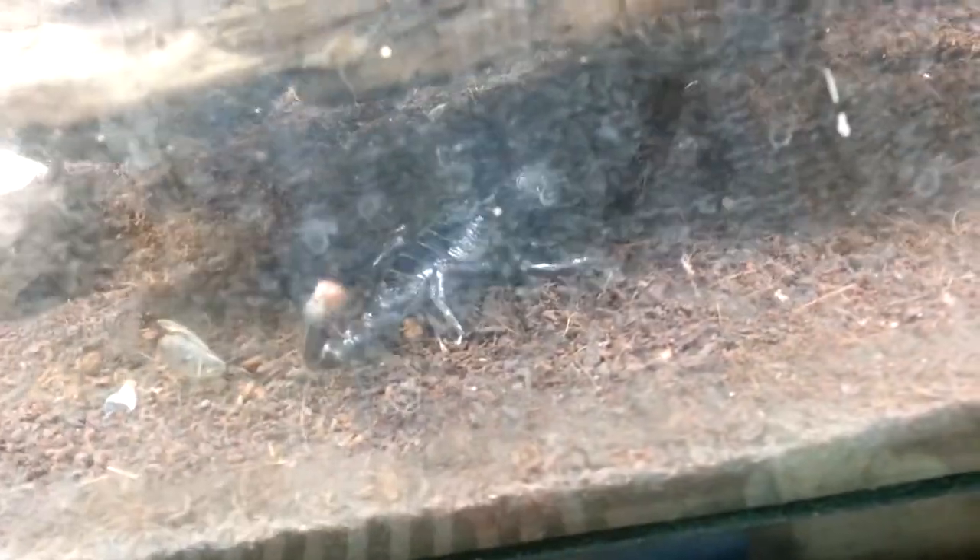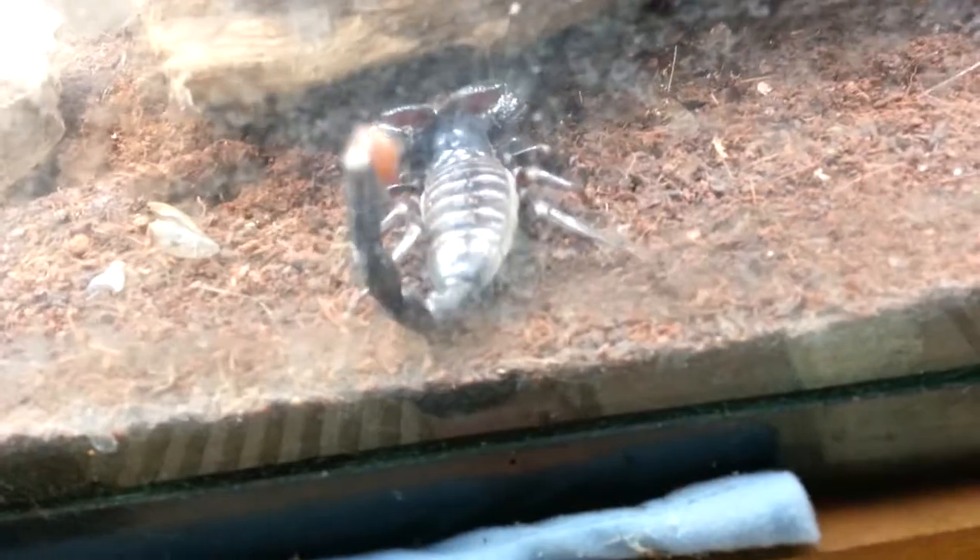The scorpion — let's see if I can show you guys. He's getting bigger and eating quite a bit, which is always a good sign. I don't want to crush him and I also don't want to get stung.